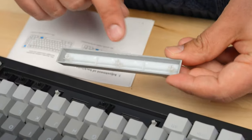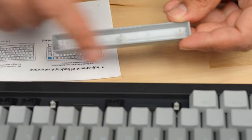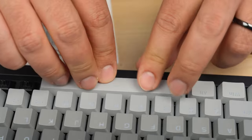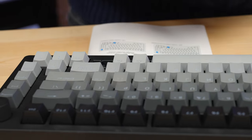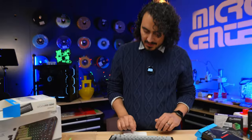Same deal for the spacebar — the switch is right here in the center, and these are going to be the stabilizers on the sides. You just center this up, line it up, and there you go — that feels right. Last but certainly not least: control. There we go, that's the last one.